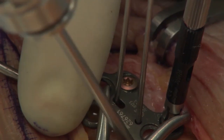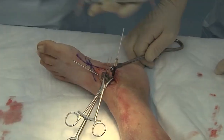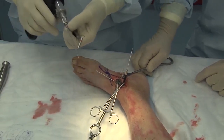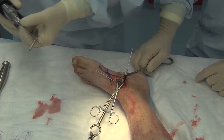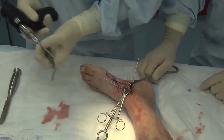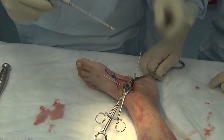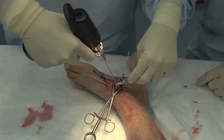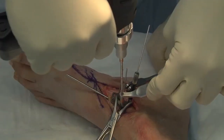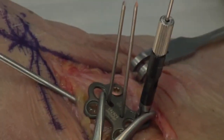Before I lock proximally, I want to be sure that my joint is thoroughly compressed. A point about the drills: the orange drill is a 2.6-millimeter drill — this is your shank diameter. There's also a 3.5-millimeter drill. If you decide to place a lag screw, you would use the single orange thread drill. This is the double orange 2.6-millimeter drill, to be used in non-lag fashion. I'm on the dorsal side of this plate and I'm going to angle it slightly plantarly.